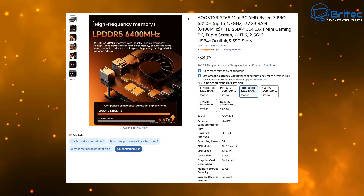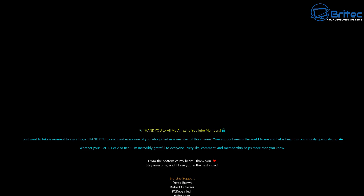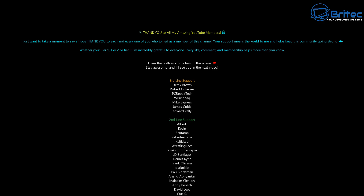All the information will be in the video description. This is Brian from brightechcomputers.co.uk. A quick shout out to all YouTube members who support the channel. Catch you in the next video or on the Discord server — the link is in the video description. Bye for now.